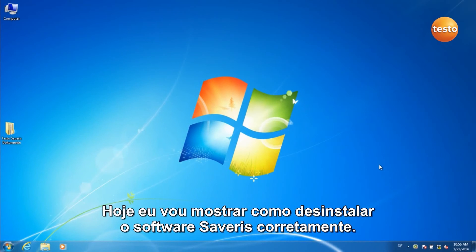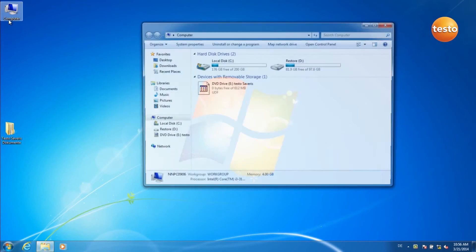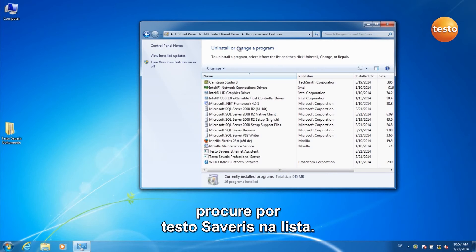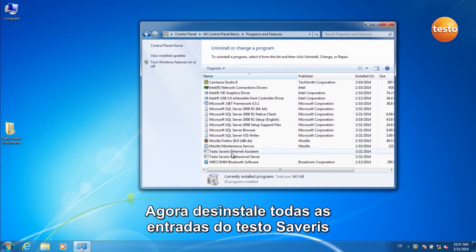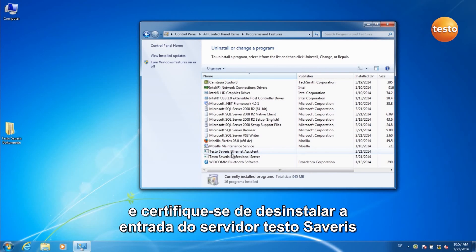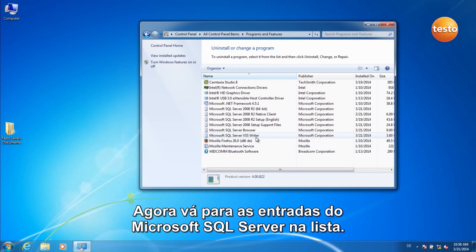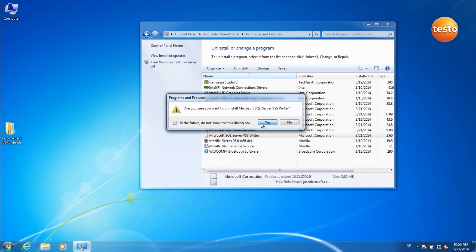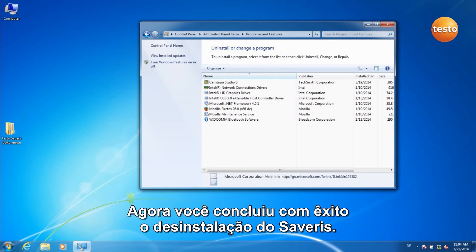Today I am going to show you how to deinstall the Severus software correctly. Click on Computer, then click on Uninstall Program in the bar at the top. Go to the Testo Severus entries in the list and deinstall all Testo Severus entries, making sure you deinstall the Testo Severus server entry last. Click on Uninstall and follow the instructions. Now go to the Microsoft SQL server entries and deinstall them from bottom to top. You have now successfully completed the deinstallation of Severus.